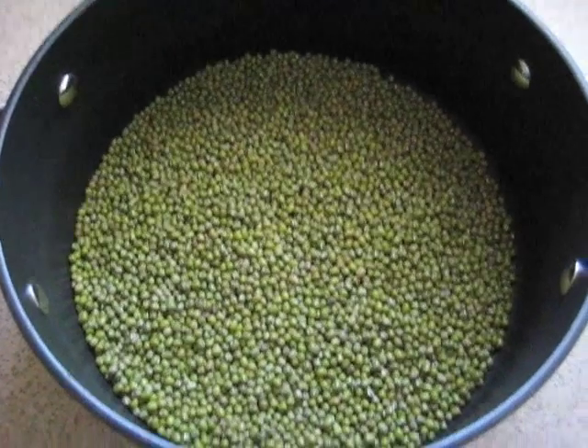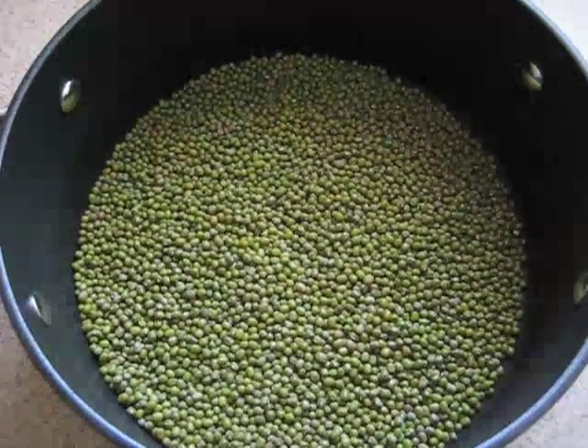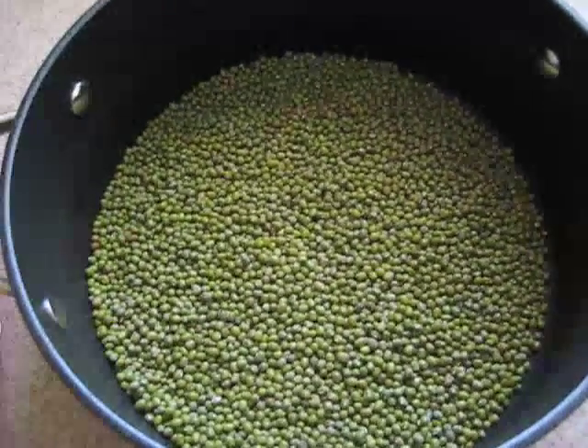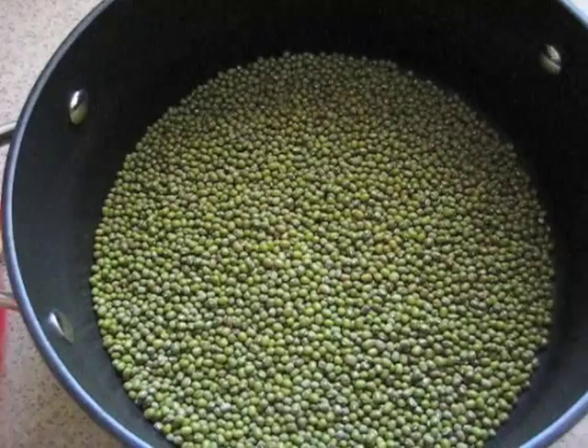Hi everyone. Today we're going to make chicken bulao tang. You'll need 14 ounces or 400 grams of green mung beans. This can be found at Asian or Filipino food stores.